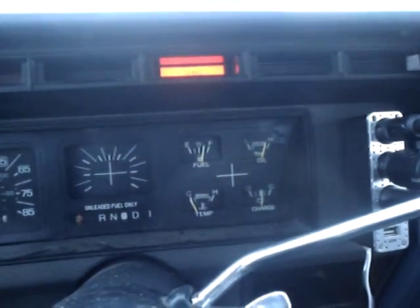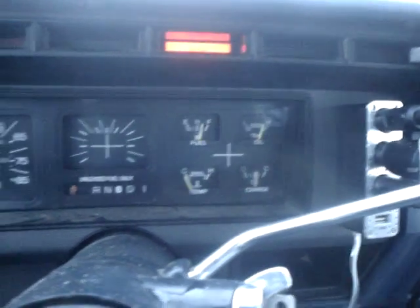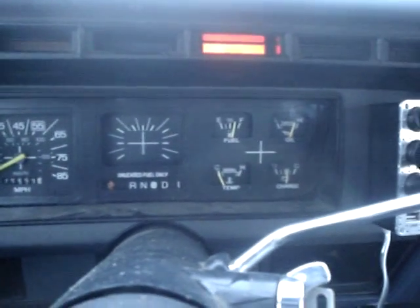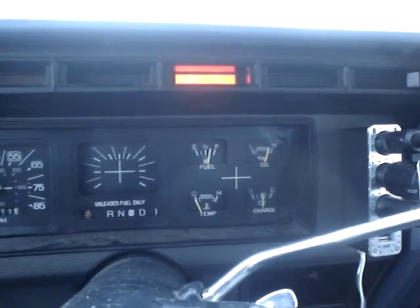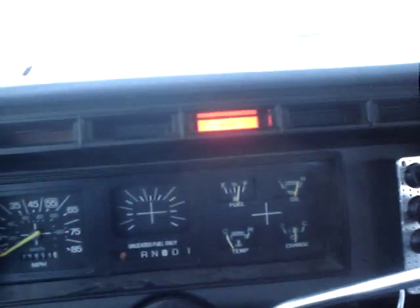There's a brake light on. When I change the oil I should put the thin stuff in there. The window still rolls down, so that's good.